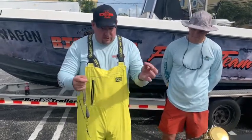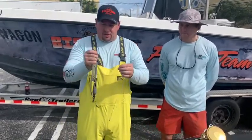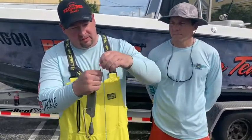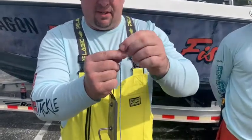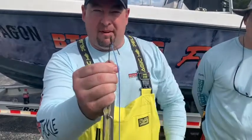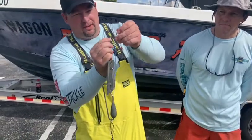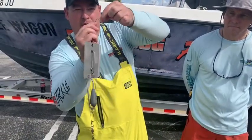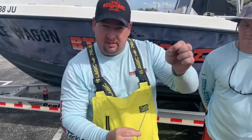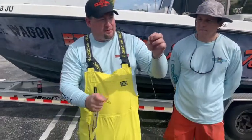So you have this in-line with 80 feet of mono. You let your bait out, and then you simply connect the snap swivel right into the heavy swivel at the open eye where the braid is. You have to be very careful not to put the snap through the braid, because then you'll destroy the leader and probably lose all your tackle. Just be careful making sure you get it in the hole.